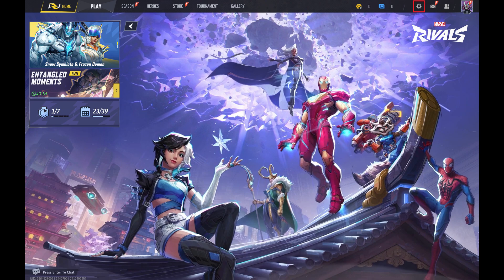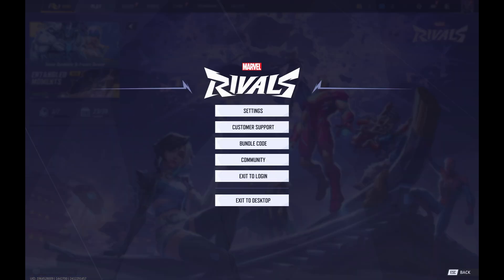Step 2. Click the settings icon in the top right corner of this screen. A menu opens. Step 3. Click Settings again.